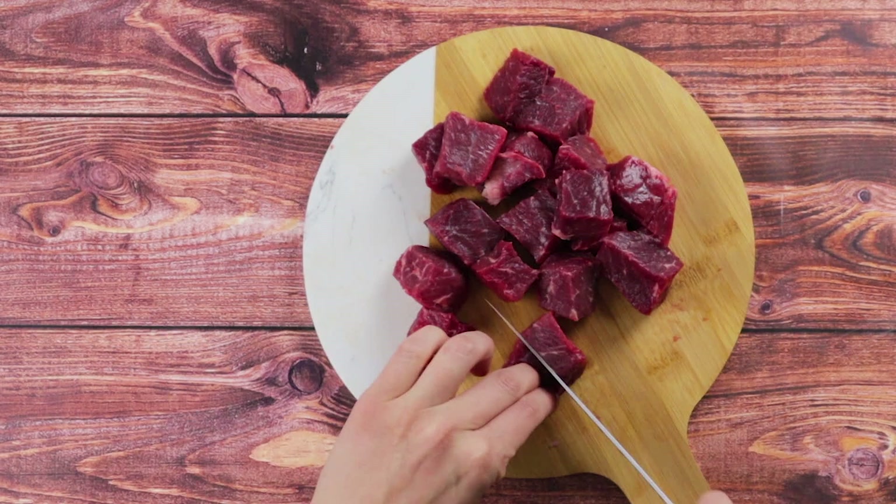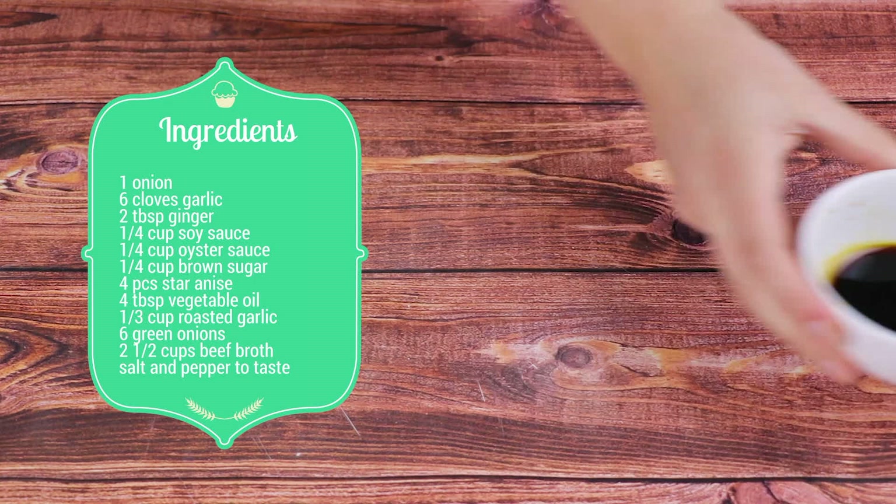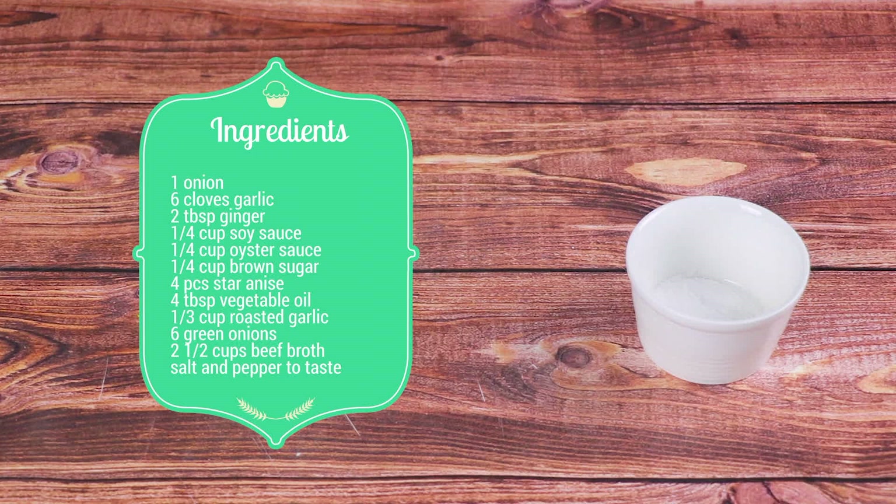You'll need 3 pounds of beef brisket, 1 onion, 6 cloves of garlic, 2 tablespoons of ginger, 1 quarter cup of soy sauce, 1 quarter cup of oyster sauce, 1 quarter cup of brown sugar, 4 pieces of star anise, 4 tablespoons of vegetable oil, 1 third cup of roasted garlic, 6 green onions, some salt and pepper to taste, and 2 and a half cups of beef broth.